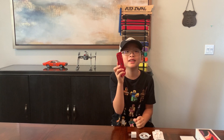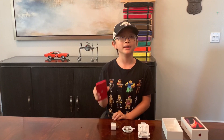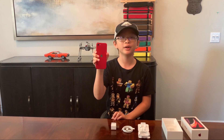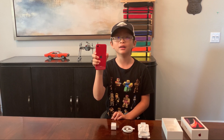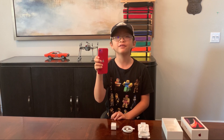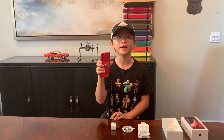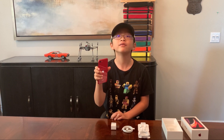I instantly like this phone so much. My little hand is perfect for this phone. It has a 4.7 inch LCD display. Touch ID is more convenient than my mom's iPhone 11 face recognition, especially when I'm wearing my mask when I go outside.